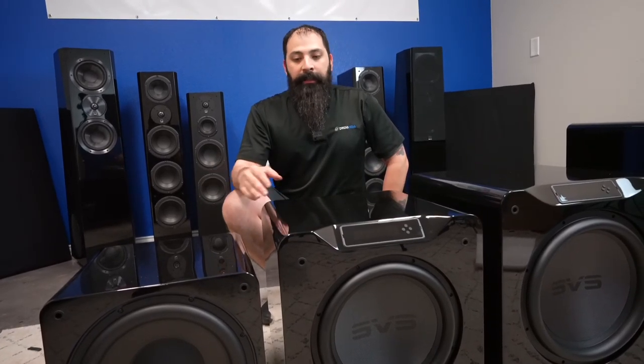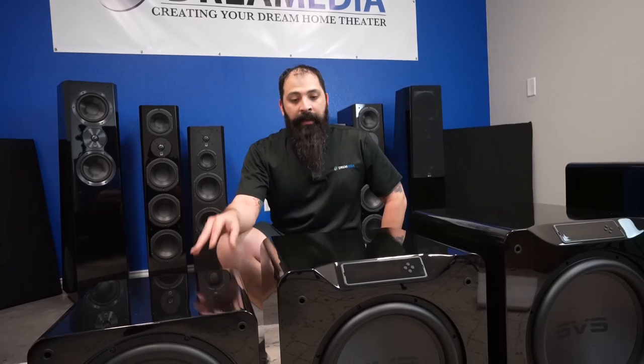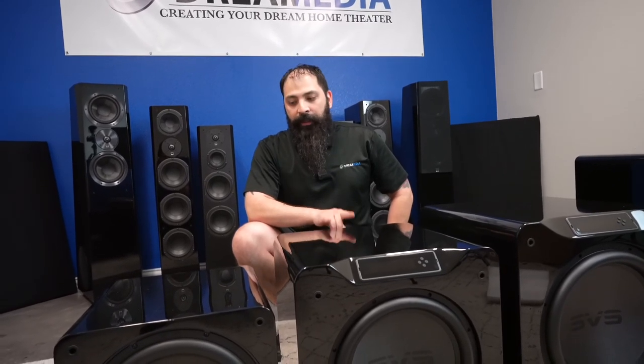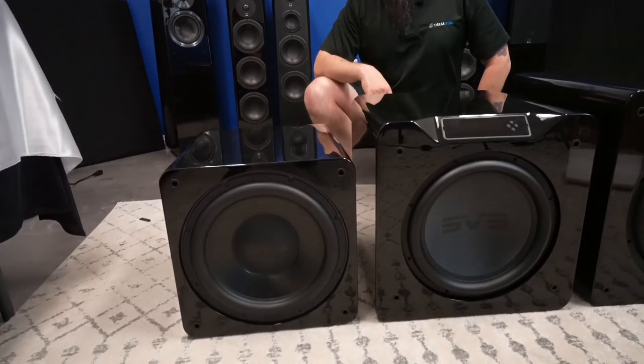If you're on the fence between these: 800 watts RMS, 1200 watts RMS, 1500 watts RMS. Prices start at $999 for the SB3000, $1500 for the SB4000, and $2000 for the SB16 Ultra. With the SB4000 it doesn't matter which finish you choose — same price. With the SB16 Ultra they do charge a difference for the piano black finish.